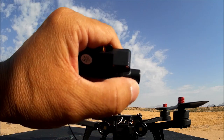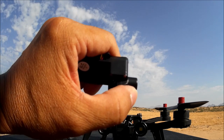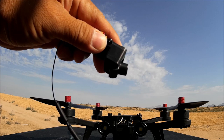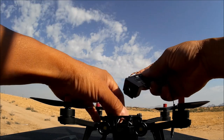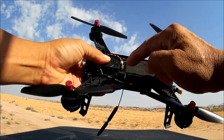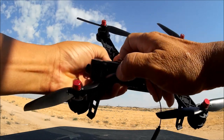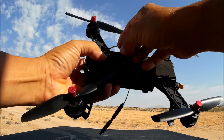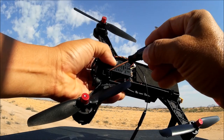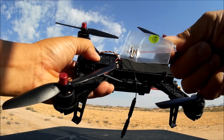Setting it straight is fine for photos and videos, but for FPV flying put it one click up so it stays looking forward when you pitch. Let's install it — slide it right into the cradle. Watch out for the LED light wires; place them underneath the camera. There are three screw holes. They provide four screws in case you lose one.